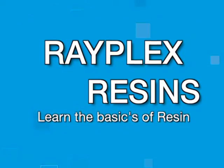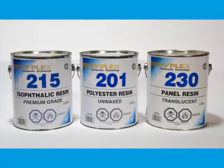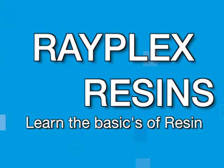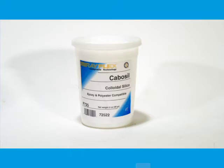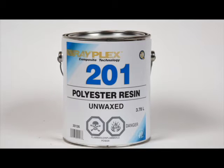Today on Rayplex Fiberglass University, let's learn all about polyester resin — the types and uses, shelf life, catalyst levels, promoted and unpromoted, the difference between waxed and unwaxed resin, what thixotropic and fire retardant agents are, and how to safely dispose of catalyzed resin.